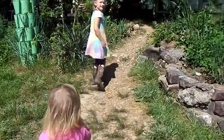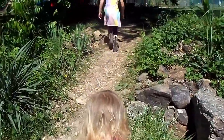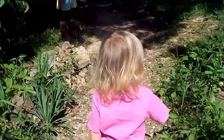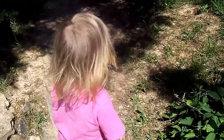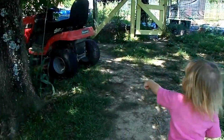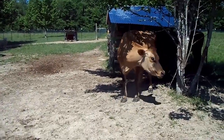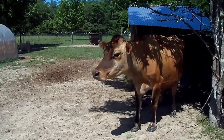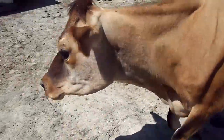Next morning — we're going to go take care of Daisy girl. We're down here to take care of Daisy and she's got some flies flying around her. We're going to work on that. Let's get on in there and get some milk.